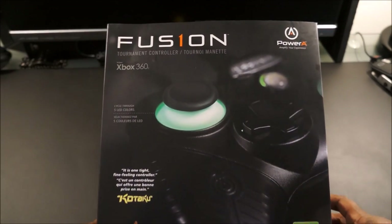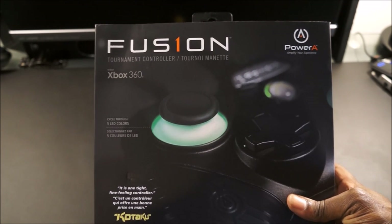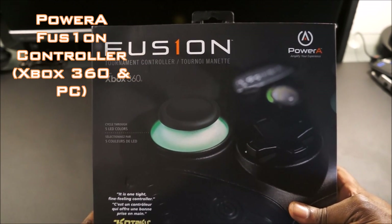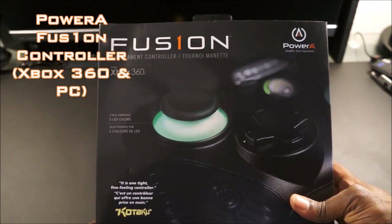Hey, what's going on everybody, ExhaustedGamer here bringing you an unboxing video of the Fusion One Tournament Xbox 360 controller from PowerA. I picked up this controller yesterday from Best Buy for $51.99.